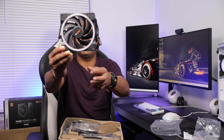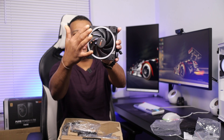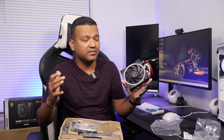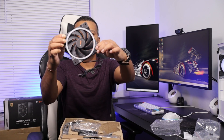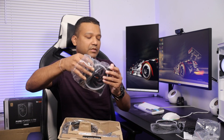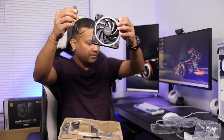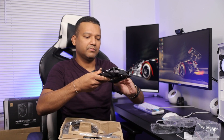Here we have the Be Quiet Light Wings 120mm fan with an LED RGB ring. The max speed is around 2500 RPM and the build quality is really good — the plastic doesn't feel cheap at all. The fan has a PWM plug and a 3-pin LED RGB plug that connects to the included hub.